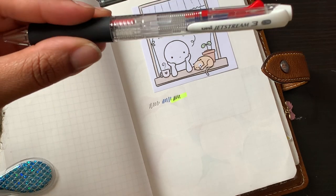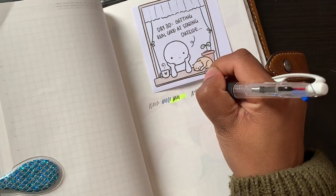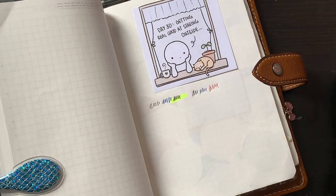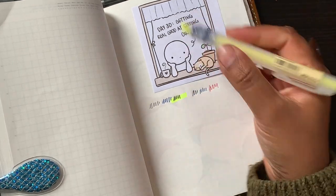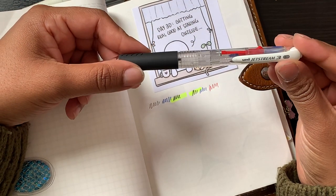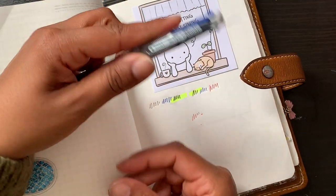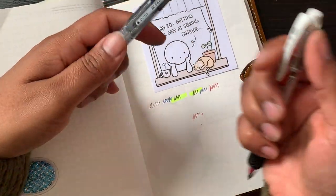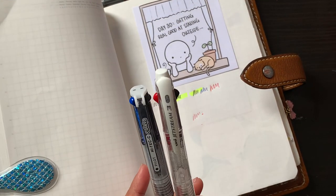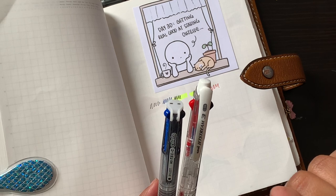The Uni Jetstream 3 is a 0.38, and it comes in different colours. It does write slightly differently to the Coletto. Sometimes in my Stalogy this Jetstream will skip — there'll be bits on the paper where it just won't write — whereas that doesn't seem to happen with the Hi-Tech C Coletto. They are definitely among my favourite pens and the thinner nibs are better for me, so I'll always go for 0.3, 0.4, or this one at 0.38.